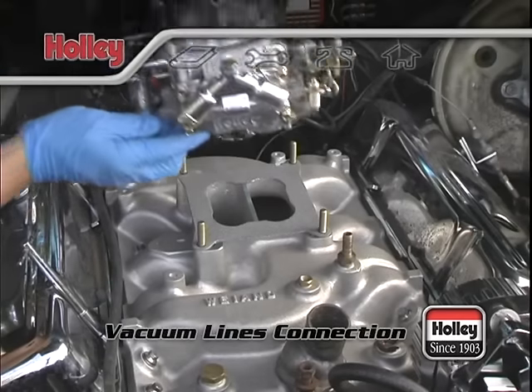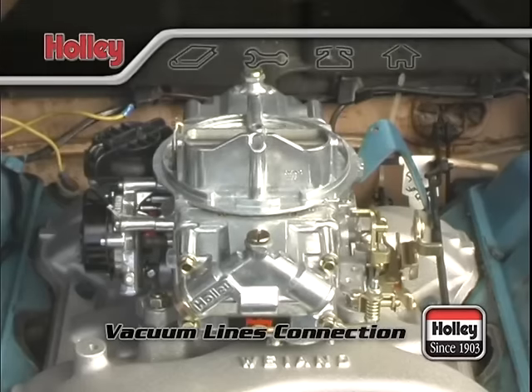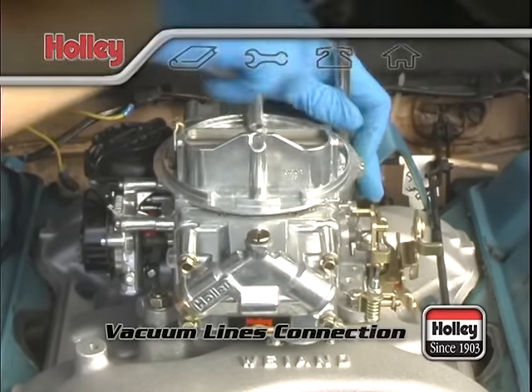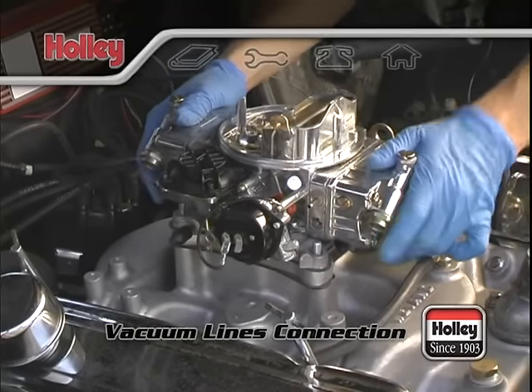Working backwards from the intake, the next possible leak point could be the base of the carburetor where it meets the intake. Double check that all your bolts are firmly hand tightened in a criss-cross pattern. You'll want to triple check this if you have an adapter plate installed under the carburetor base. There should be a gasket on each side of the adapter plate.